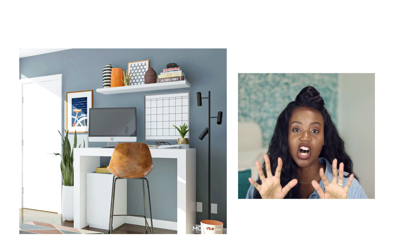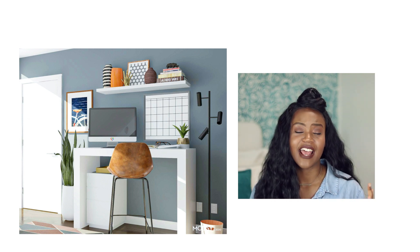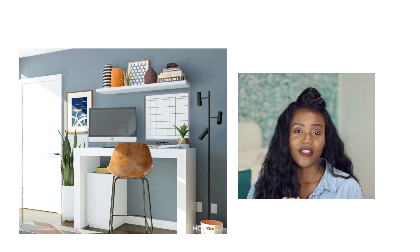Second option: get a bar height table. A bar height is going to be taller than counter height. Counter height — think of your kitchen counters — those are about 36 inches high standard. Bar height is a lot taller, like when you're sitting at a bar at a restaurant. If you get a bar height table and use a bar stool as a desk chair, that gives you tons of space underneath to put a filing cabinet, baskets, organizational drawers, or ottomans with storage to hide the kids' toys. That is a really great way that also saves space.